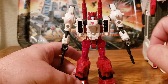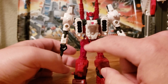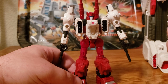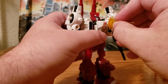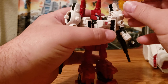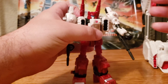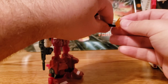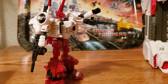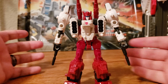So without any further ado, let's get to the review. Let's start things off with looking at his box. His box is very standard for the Siege line — has the same graphic: Siege, War for Cybertron Trilogy, name here, Six-Gun. Awesome artwork on the side, as always. I really dig the artwork on the sides of these — they display really well. It does have a bit more of that lettering on the side that you can see more in a black light or a certain shine on it. On the back, we have the images of the figure inside the box.